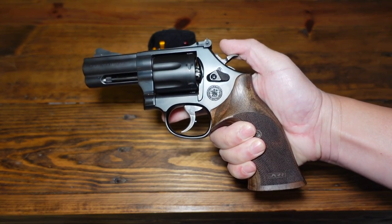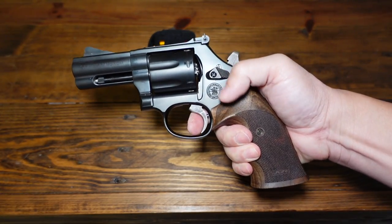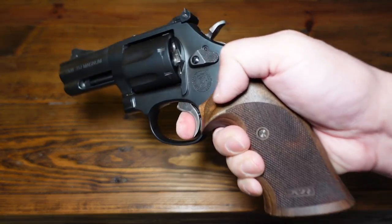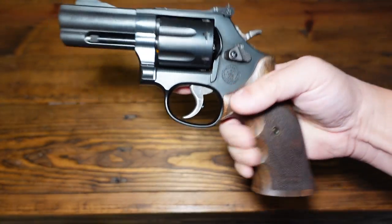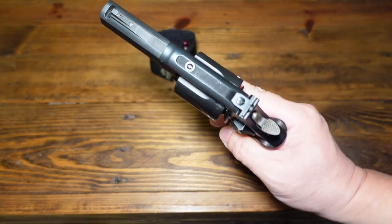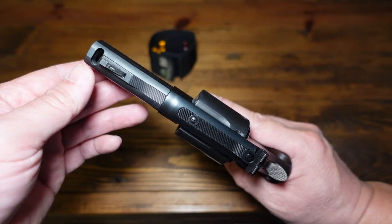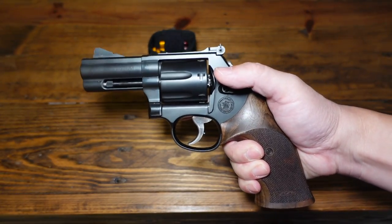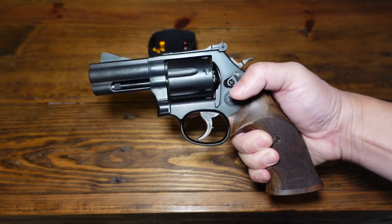I don't shoot in single action ever, but the single-action pull is pretty light. No trigger over-travel because they hammered in a trigger stop in the back. So this is a very, very cool revolver. It has a compensator right up on the barrel — it definitely works. It definitely keeps the muzzle down and there's not as much muzzle rise when shooting full-house .357 Magnum loads out of this thing.